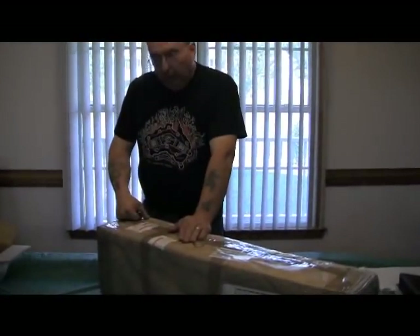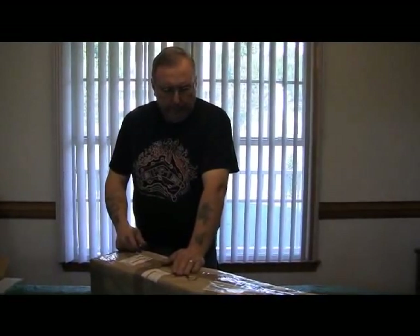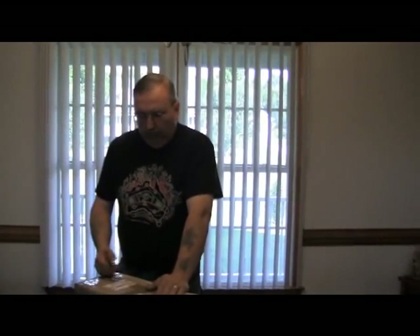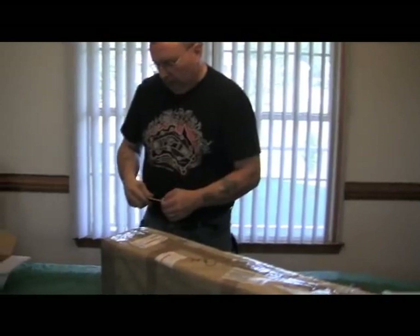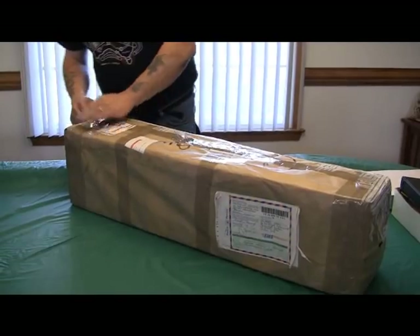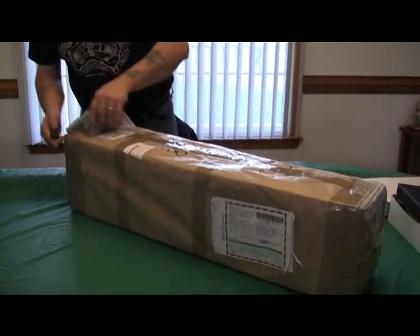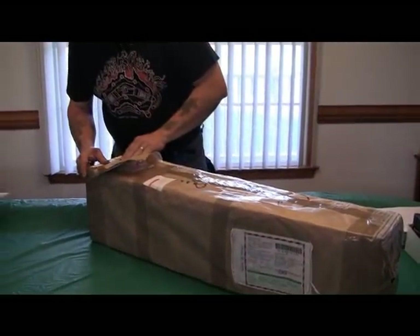With all my black powder projects, I usually start by unwrapping the box, and I more or less give recommendations about shipping methods at different places. This here is my arquebus that I made — it was actually made by a gentleman in Poland. This traveled overseas and came by express airmail.